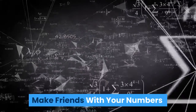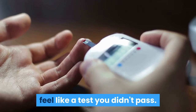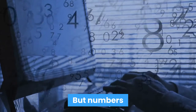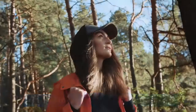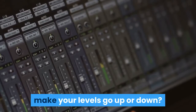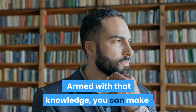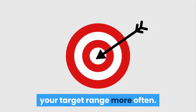Make friends with your numbers. Sometimes having high blood sugar can feel like a test you didn't pass, but numbers are just numbers. Think of them instead as information. Did a certain food or activity make your levels go up or down? Armed with that knowledge, you can make adjustments and get closer to your target range more often.